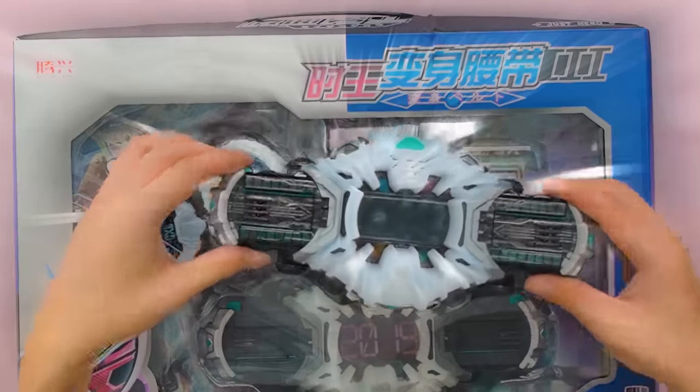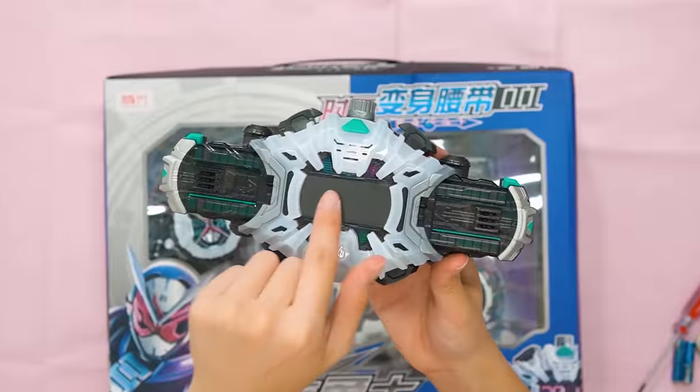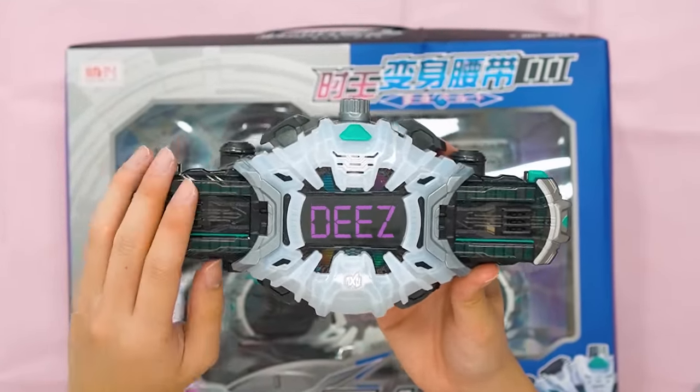For every bootleg video, you already know what time it is — it's time for me to show off the official one. So this is the official ZO belt. I like how it actually displays different words according to the rider watch. The chip is actually pretty advanced.